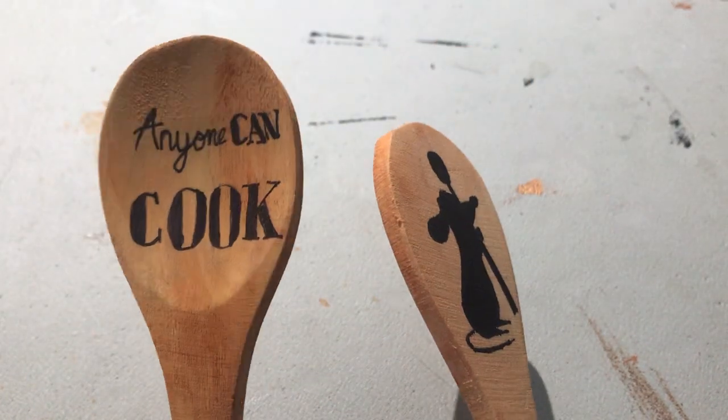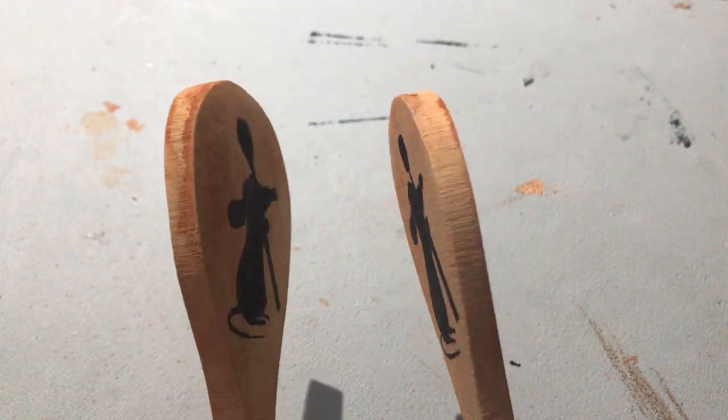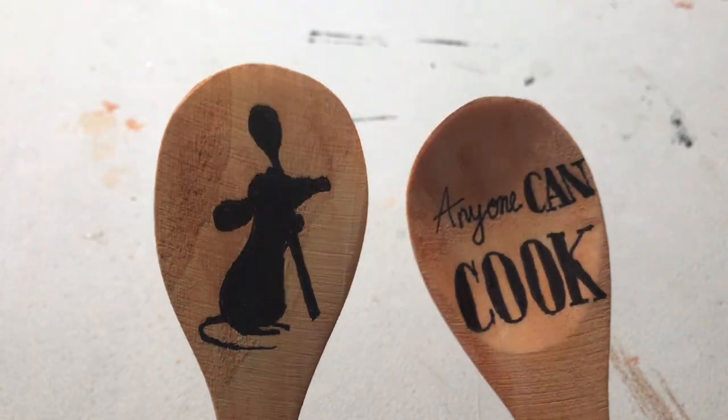That finishes the DIY — having the wooden spoons turned out really well! I really hope y'all liked this video. If you did, feel free to comment down below and maybe give it a thumbs up because 2021 positive energy — see y'all in the next video!